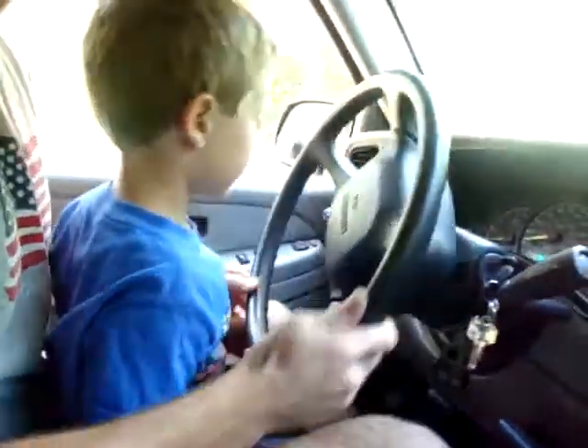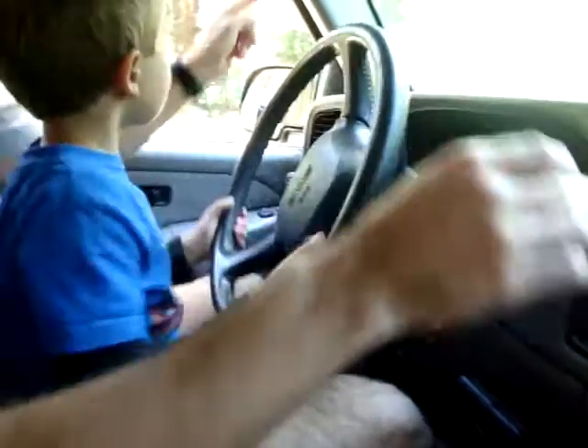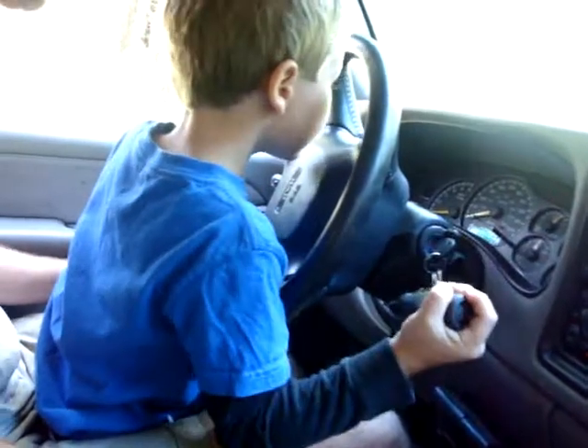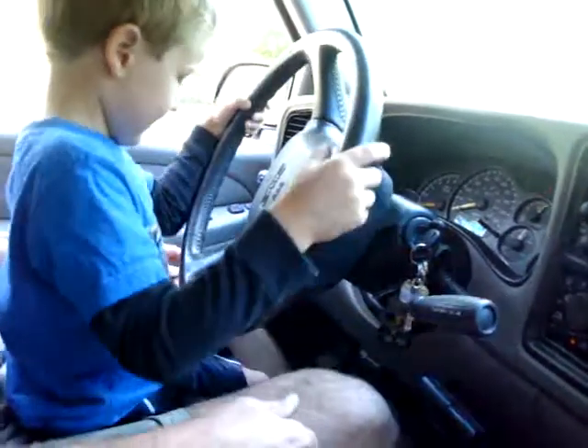Okay, you ready? Yeah. Get it straightened out going that way and pull it down into D. Perfect. Good job. Okay, here we go.